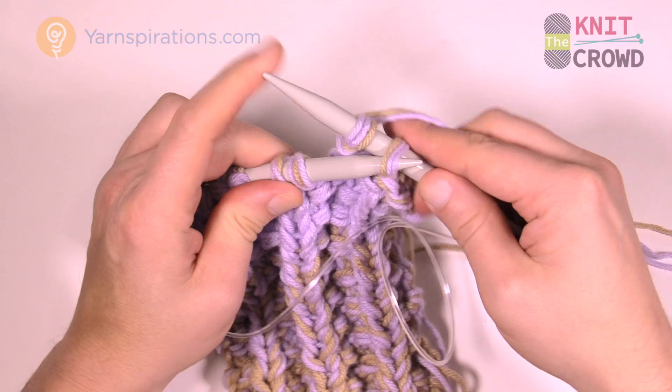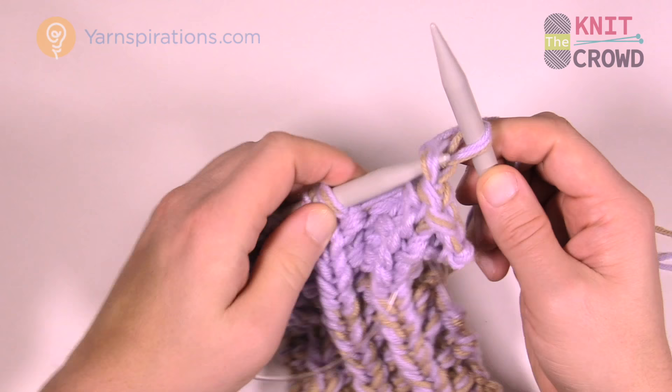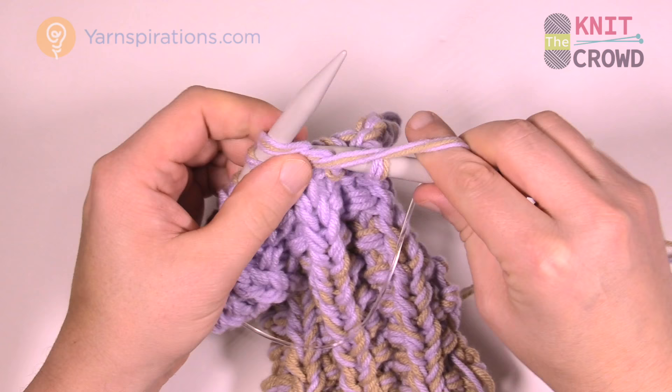Bring that strand forward before you do the next purl. It's just a matter of getting it out of your way so you can see it better. That's a purl. That was the second purl of two — the strand is already behind now, so the next one is knit.